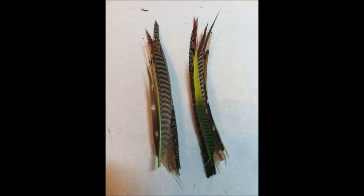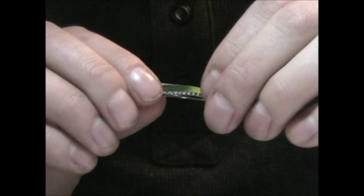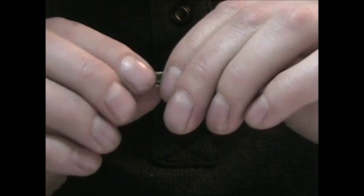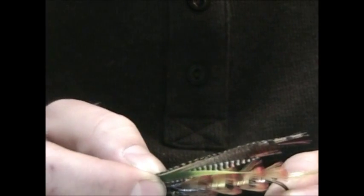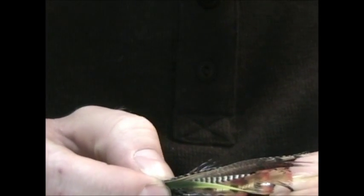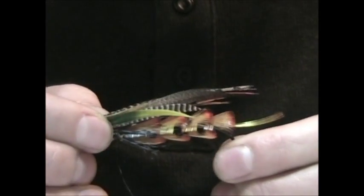Prepare your wing and just cut out all your slips and then stack them all together. The longer materials are on the bottom and shorter materials on the top. How you put that together is really just up to you. Then you're just going to measure it up on your shank, and you want that wing just out past the bend of the hook a little ways.